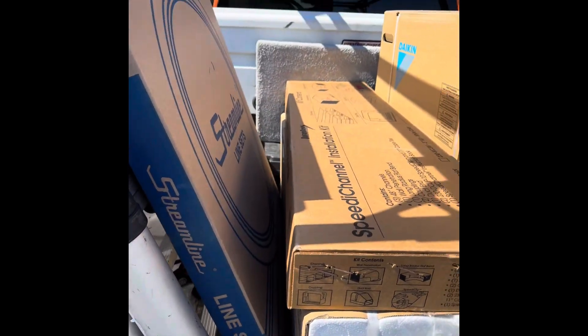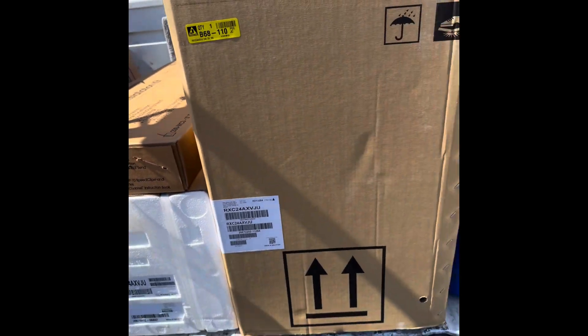Just trying to keep your parents happy. All this is for your parents. Doing an install today for my in-laws. Putting a mini split in. Let's see how long this takes.